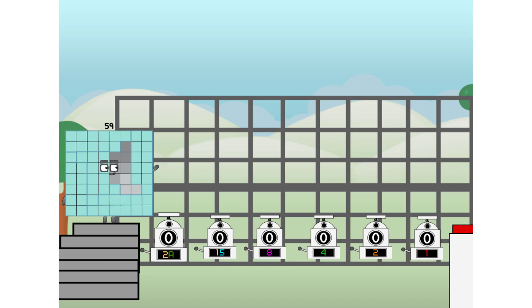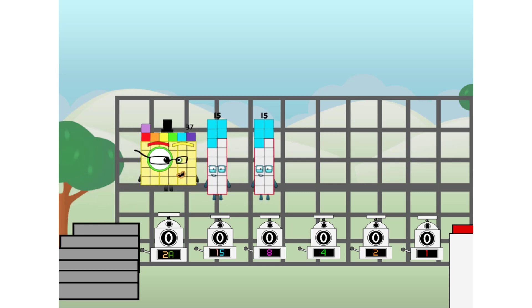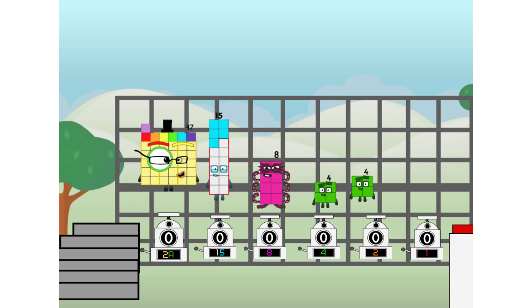Using the power of doubles to send any number flying. First, I split in 2: 37, and 15, and 8, and 4, and 2, and 1, and 1 more to press the big red button.